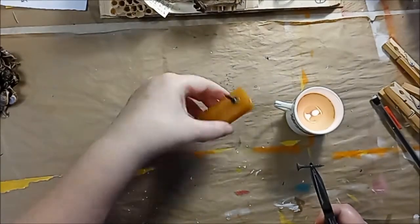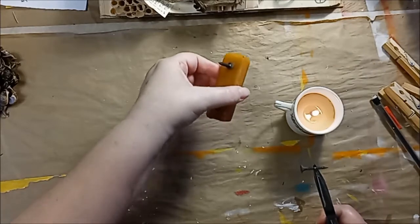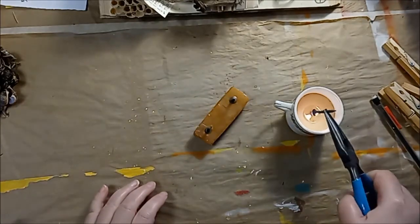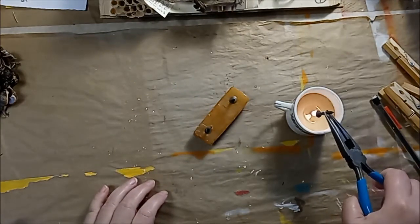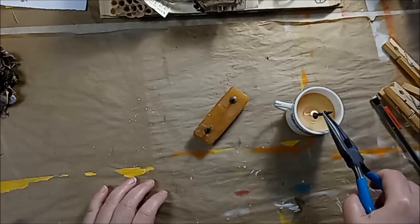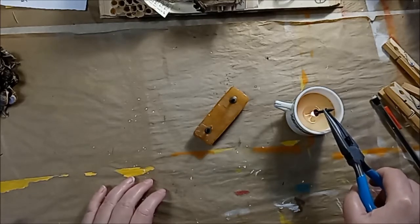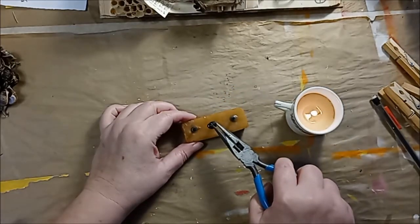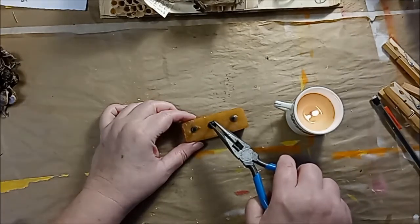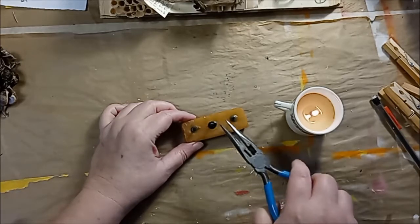I'm working on getting the screws into this piece of beeswax, and then I'm going to sink the screws into the book to anchor it. I grabbed a candle from my dining room, and I'm just heating up the head of the screw and then sinking it into the wax, and hanging on to it until it sets a little bit.